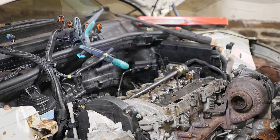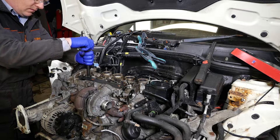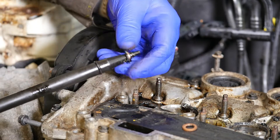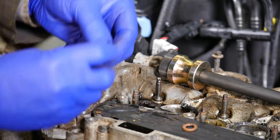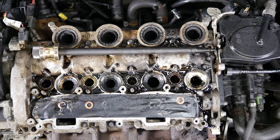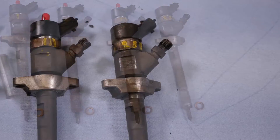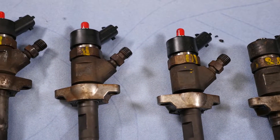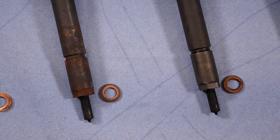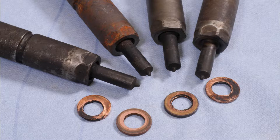There we are - these washers will need replacing, you definitely can't reuse these. Lastly cylinder number one - plenty of tar on that one. Now let's clean the injectors and have a look at some photos. Hopefully no damage has been done to those with all the pounding - presumably they're okay. If you use a puller you would remove the solenoid first on the top of the injector before you started banging away on it.